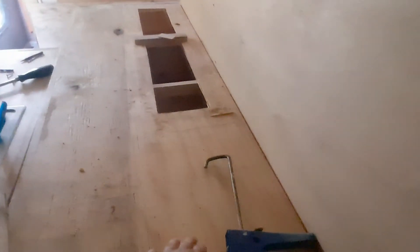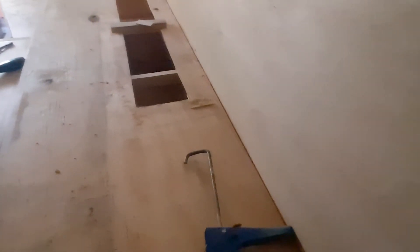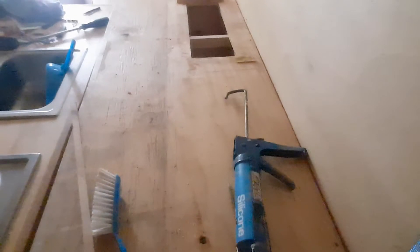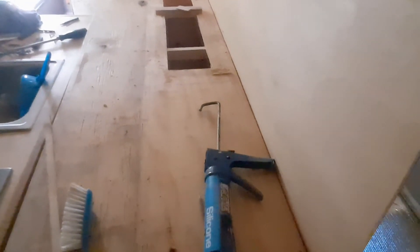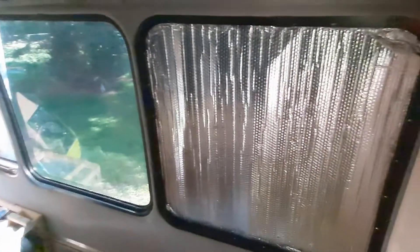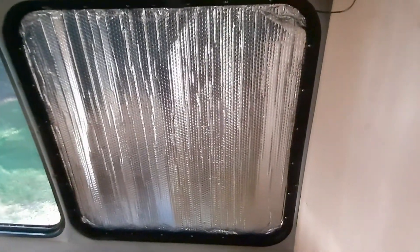I'm going to open up the top of this because it has a false top on it that goes across all the way, so that'll save a little bit of weight. Every little bit I can get, I'm going to take. If I get out 10 pounds, I can put another roll of vinyl in here. It's starting to warm up today — it's going to be pretty warm, so I'm going to get this thing going.